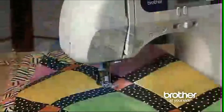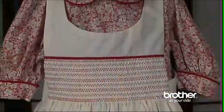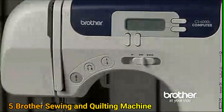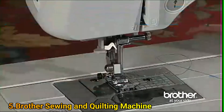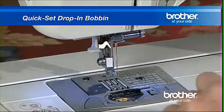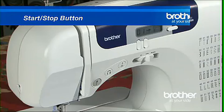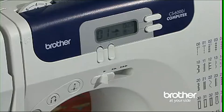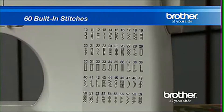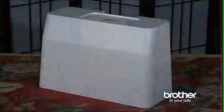Ready to enter the world of computerized sewing? Then get ready for the Brother CS6000i. The CS6000i includes many of the desirable features found in most Brother sewing machines: an automatic needle threader, an automatic buttonholer, and a quick set drop-in bobbin. But with the CS6000i, you get even more — an LCD screen for stitch selection, a start-stop button for easy operation without the foot pedal, a sewing speed controller to select your sewing speed, 60 built-in stitches, seven styles of one-step buttonholes, a number of quilting and sewing accessories including seven presser feet, and even a protective hard cover.